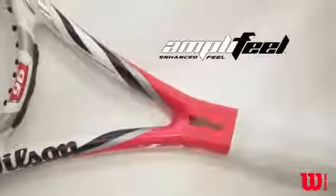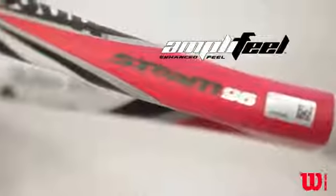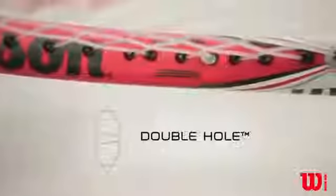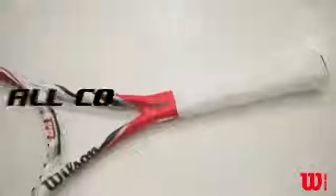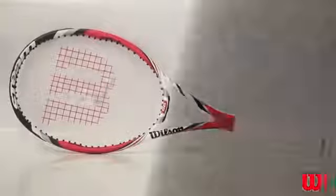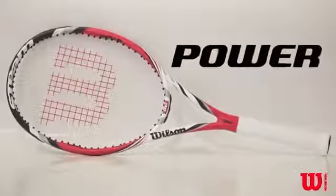The Steam 96 features an amplifier handle which produces a clean, vibration-free feel on all shots. Double Holes technology increases the sweet spot size for added power and comfort. Best suited for all court players, the Steam 96's versatile design provides high power and great feel from the baseline to the net.